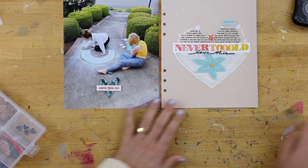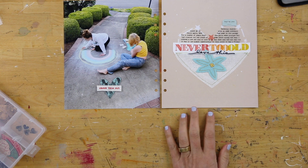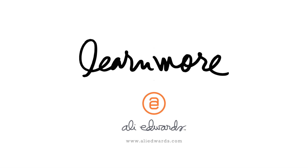Alright you guys, let me know if you have questions on this project. As I said, this is the first in a series of nine projects that I've worked on recently using some new stamps on different projects. Let me know if you have questions in the comments below.